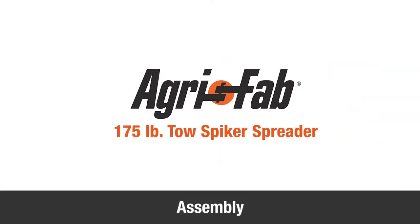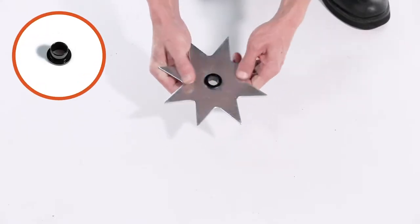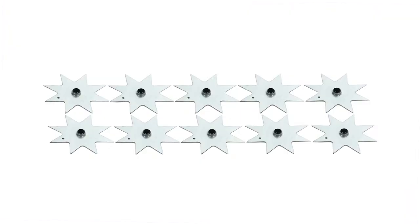In this segment, we'll show you how to assemble your new AgriFab 175-pound tow spiked spreader. We'll begin by pressing a flanged bearing, Part AA, into the flat side of each spiked disc, Part 14.